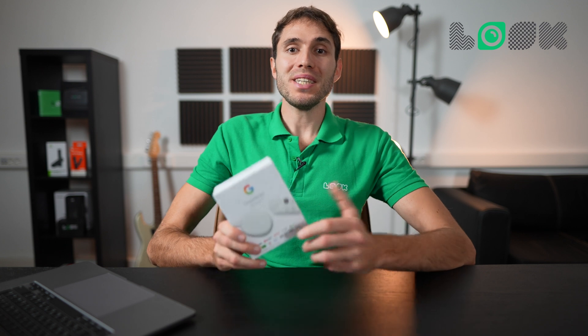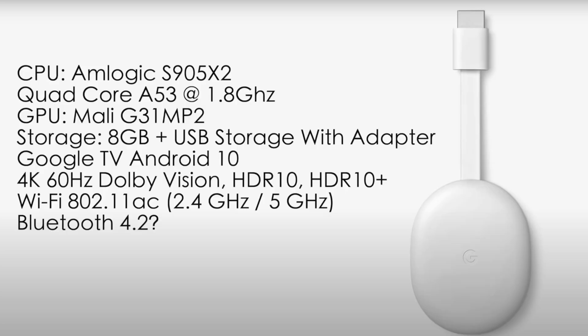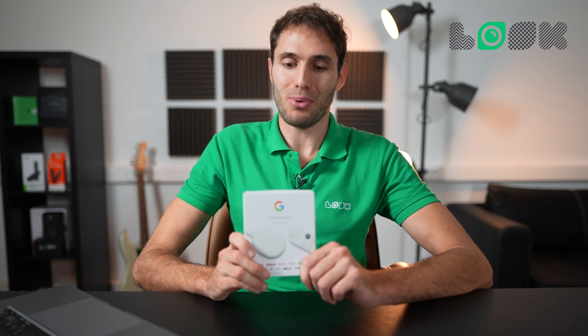What immediately catches the eye, among other characteristics declared, is support of 4K and HDR videos, plus 2GB of RAM, all fit in a miniature device the size of a matchbox. Also, the device is sold with pre-installed Android 10 already in the basic kit, which is still a novelty for this kind of TV set-top boxes.